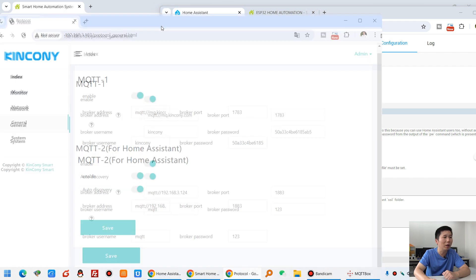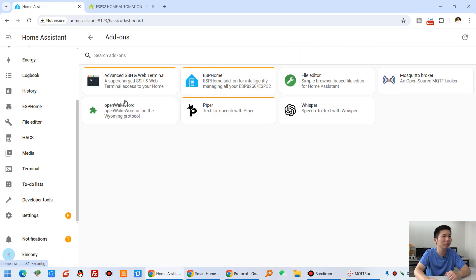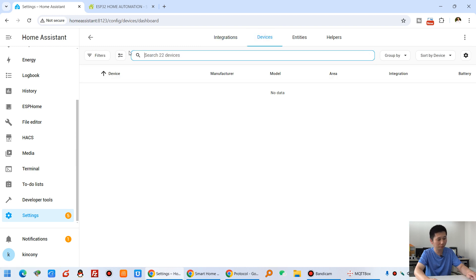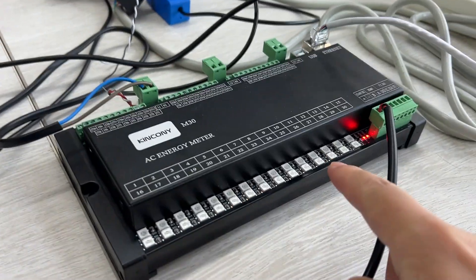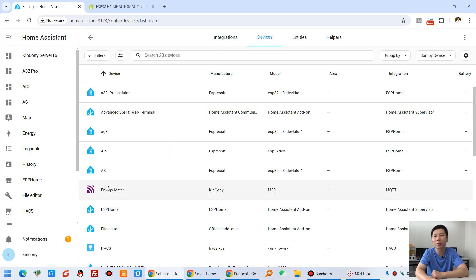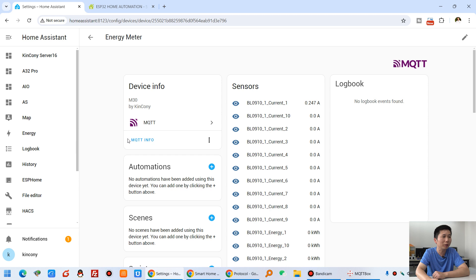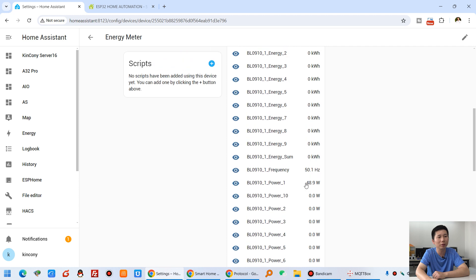Now I'm ready to power on. We have opened Home Assistant and clicked Settings then Devices. Now I'm powering on. You can see it is starting up — let me refresh. You can see this item has the energy meter. The manufacturer is Kinkone and the model is M30. Just click enter and you will see all the data here — voltage, power, frequency, and current.